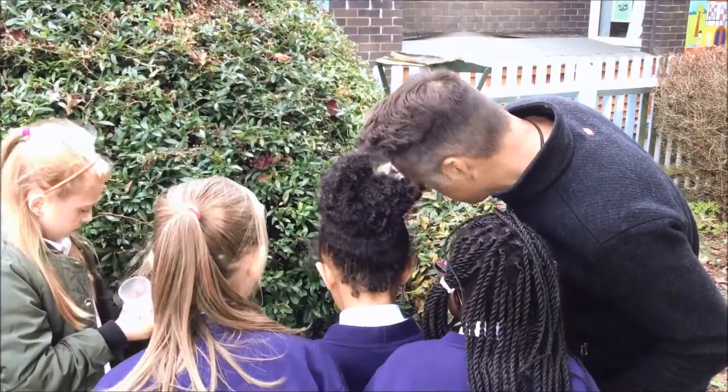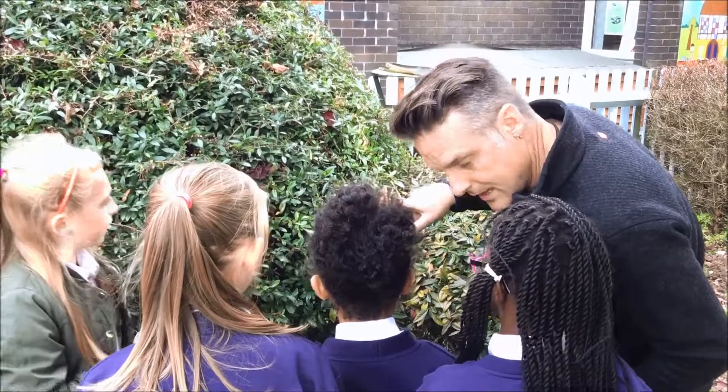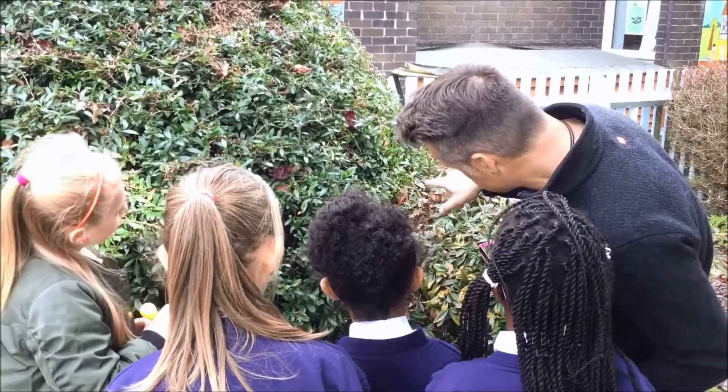And then that curly one, the one that goes round and round and round — the spiral — that's sticky. And she knows that, so she doesn't get stuck.